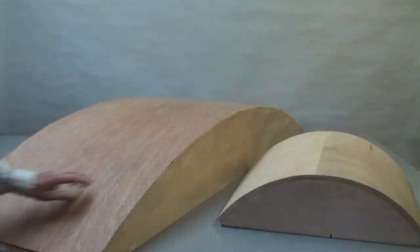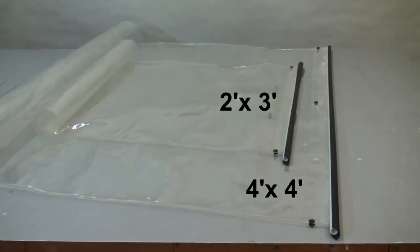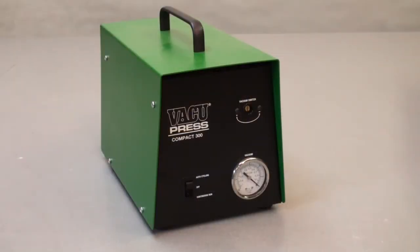So let's have a closer look at these five pumps. This is our smallest pump, what we call the Compact 150. It has a rating of 1.5 cubic feet per minute. We suggest it being paired with our two smaller bags — a 2 by 3 or a 4 by 4 foot bag. Anything done in these bags with the Compact 150 will draw the air out in a reasonable amount of time for most glues. What we don't recommend is pairing this pump with our bigger bags, 4 by 8 and larger. If you would like to press a full 4 by 8 panel, then the Compact 300 — our 3 cubic feet per minute pump — would do the job nicely.